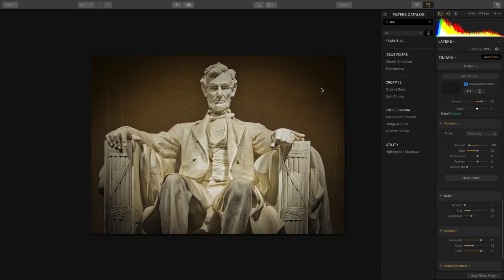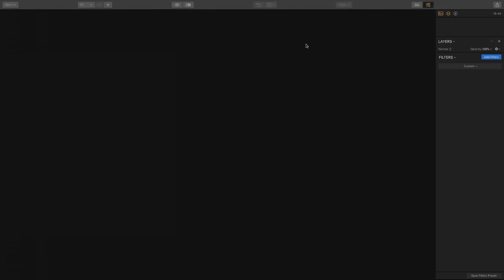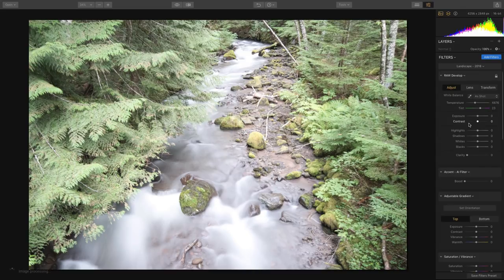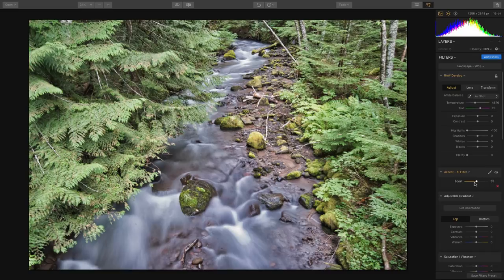Let's go to another image. I want to work on a photo that can really benefit from some enhancements to the foliage. One of the things I love is a great tool for landscape photographers called Foliage Enhancer, which allows you to bring out some of the vegetation. We'll go to the Landscape workspace, recover the highlights a little bit, and use that Accent AI filter, which does a great job of latching onto details using artificial intelligence.